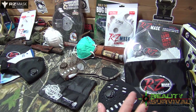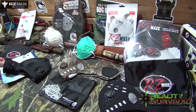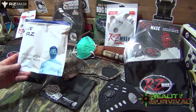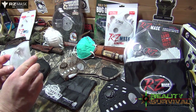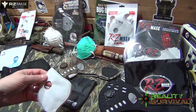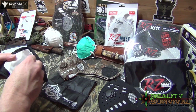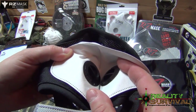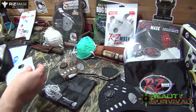RZmask.com is the only guys that I've seen that make something like this. So let me go ahead and real quick go over the different kinds of masks we've got here. The first one is their M5 emergency filtration mask. It comes with an extra filter — you basically just pop that out. These are replaceable by just taking the exhaust valves. All you've got to do is just unscrew it, then you can just stick the new one right in and it's good to go.